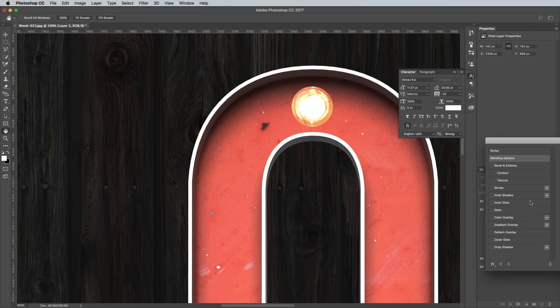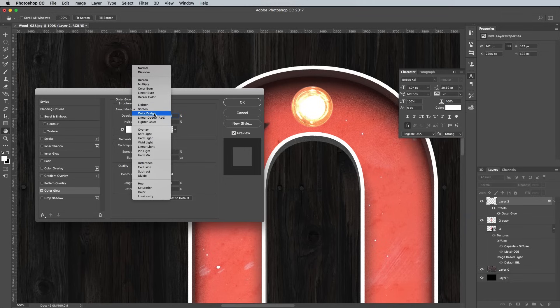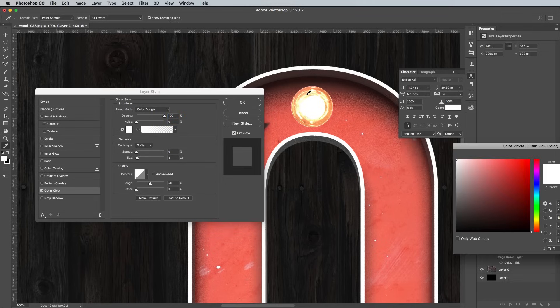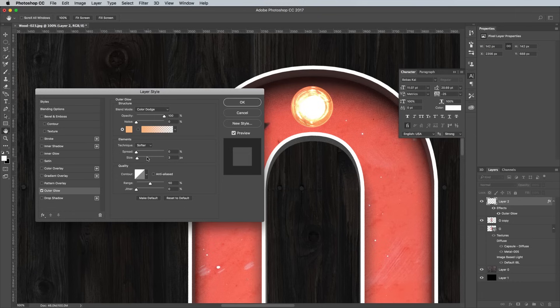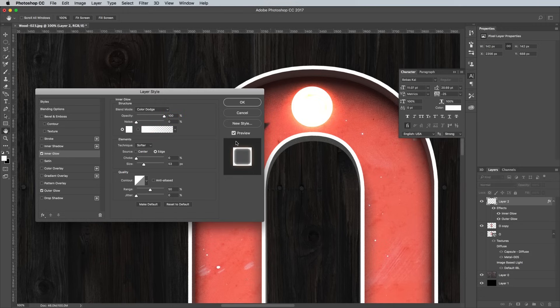Double click the layer to add some additional layer styles. Begin with an outer glow — change the settings to Color Dodge and sample a light yellow colour from the bulb image. Play around with its size and opacity sliders to find a nice balance to form a vibrant glow emitting from the bulb. I ended up with figures of 60px size and 70% opacity. Next add an inner glow, using the Color Dodge blending mode again, this time with white as the colour. Edit the size and opacity to form an illuminated ring around the bulb — I settled with 30px size and 30% opacity.